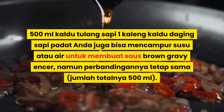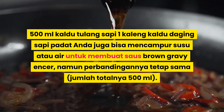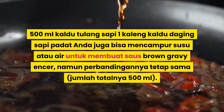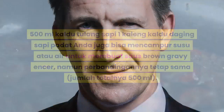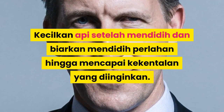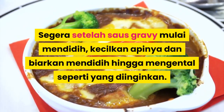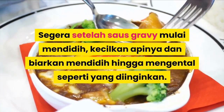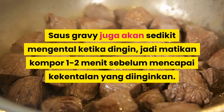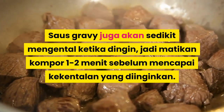Dibuat dengan kaldu daging sapi bening dan atau kaldu daging sapi biasa. Beberapa pilihan lainnya adalah 500ml kaldu tulang sapi, 1 kaleng kaldu daging sapi padat. Anda juga bisa mencampur susu atau air untuk membuat saus Brown Gravy ringan, namun perbandingannya tetap sama, jumlah totalnya 500ml. Kecilkan api setelah mendidih dan biarkan mendidih perlahan hingga mencapai kekentalan yang diinginkan. Saus gravy juga akan sedikit mengental ketika dingin, jadi matikan kompor 1-2 menit sebelum mencapai kekentalan yang diinginkan.